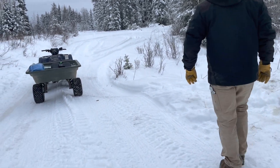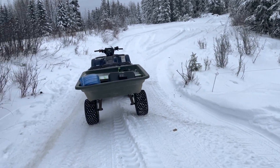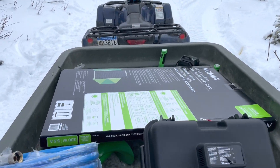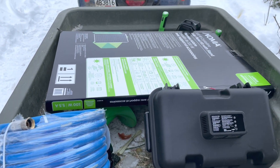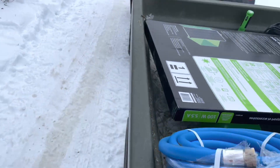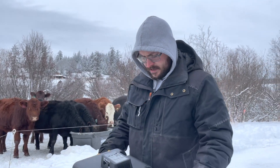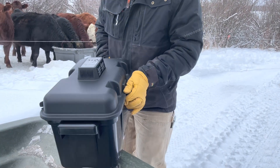What do we all need, Dallas? I got a solar panel, charge controller, battery, some hose, and a submersible 12-volt pump. And hopefully it'll do what I need it to do.